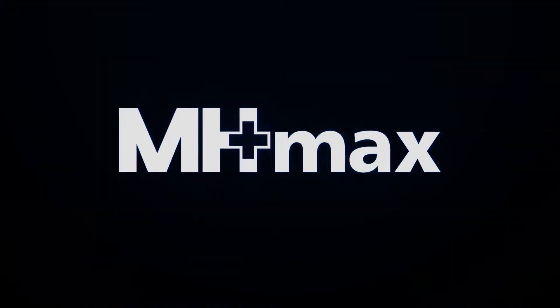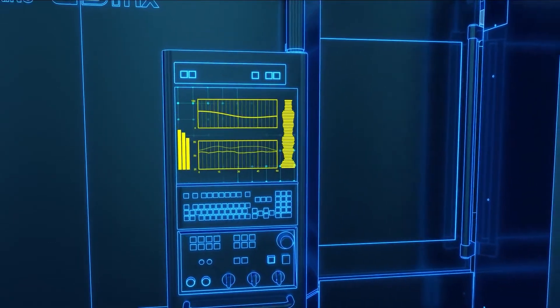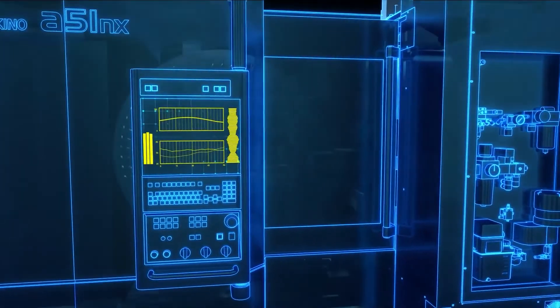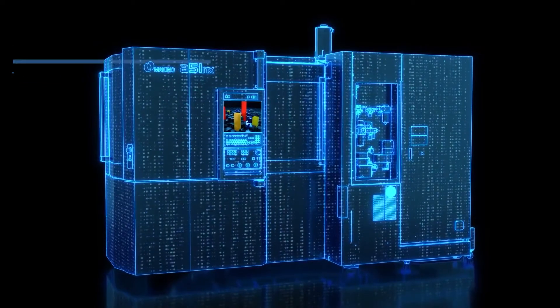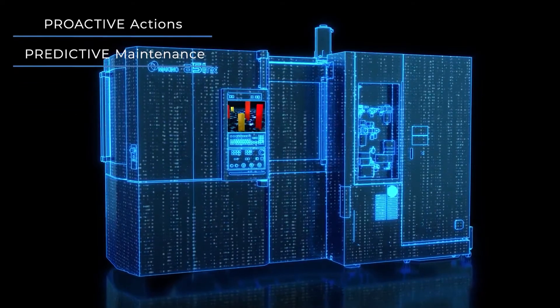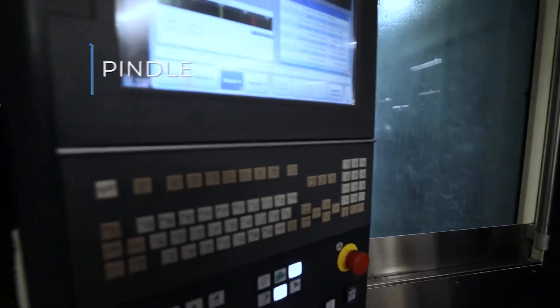The Makino Health Maximizer, also known as MH-Max, provides predictive maintenance capabilities for assessing the health of your machine's subsystems, like the coolant temperature or hydraulic pressure. Proactive actions and predictive maintenance with MH-Max enables manufacturers to minimize unplanned downtime, which saves both time and unwanted expenses on the shop floor.